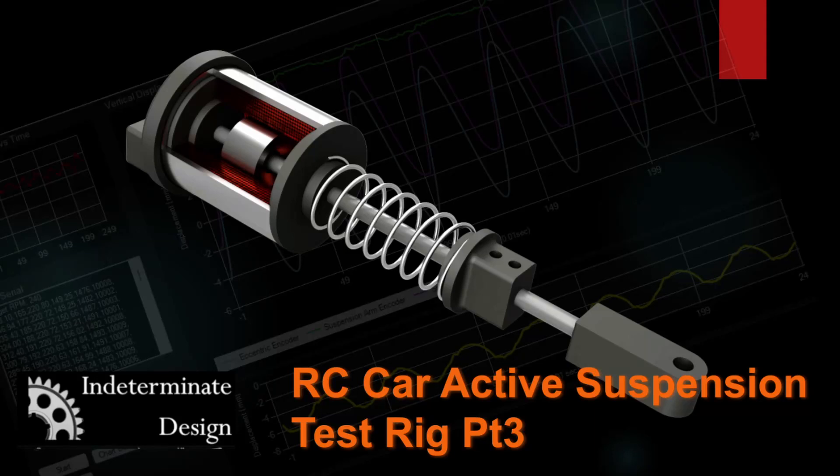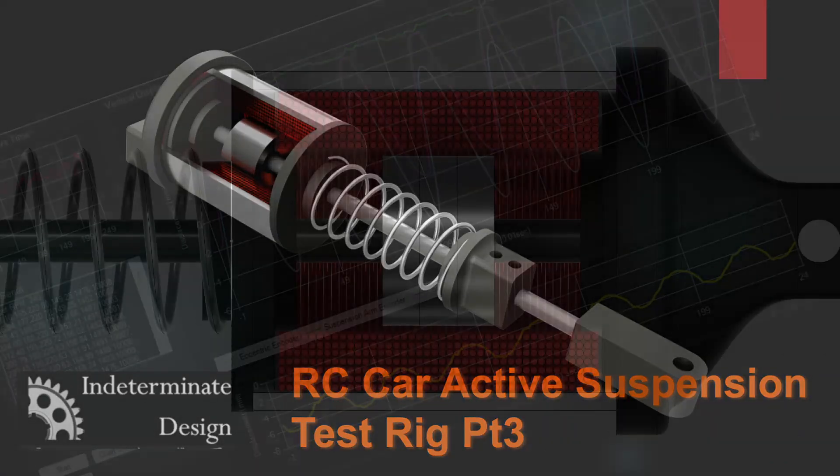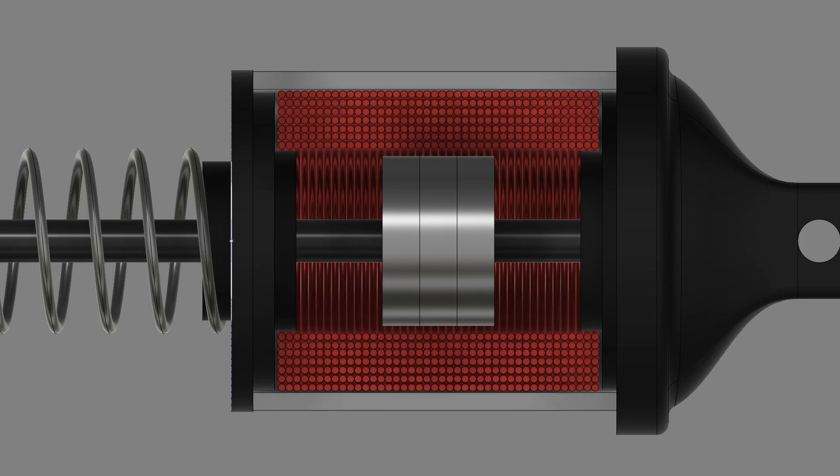Hey everyone, welcome back. As you can see, I have a new actuator to test on the active suspension test rig, and that's the linear voice coil motor.